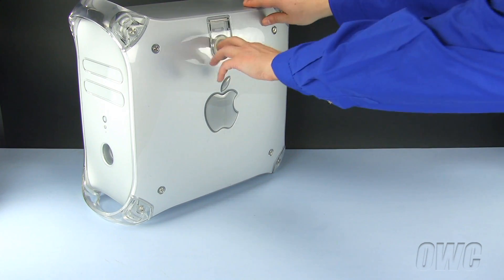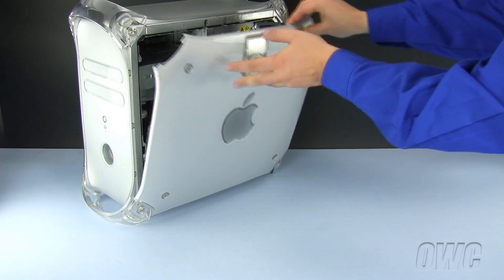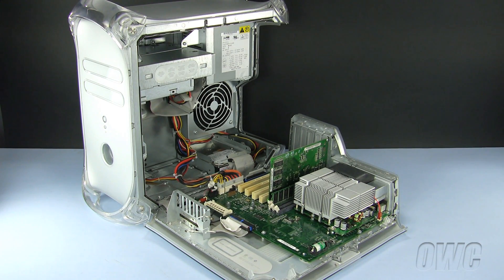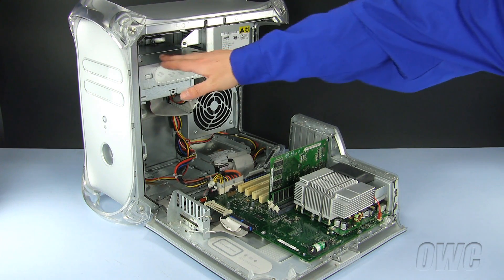Our first step is to open the machine. To do so, lift up on the handle on the side and lower the door. The optical drive is located here, inside the drive carrier.